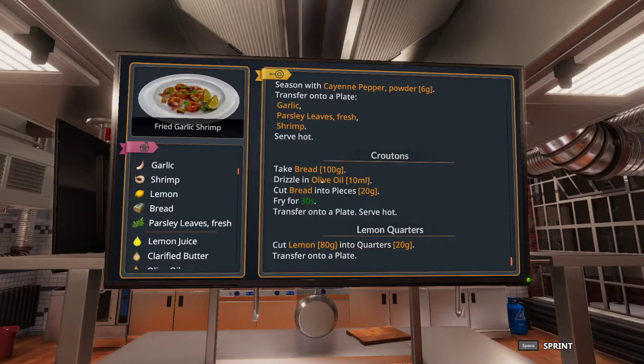Hello everybody, Chad here, and welcome to another Cooking Simulator five-star tutorial. In this tutorial today we will be covering the fried garlic shrimp, the upgraded version of the previous recipe that I have covered, which was the fried shrimp.